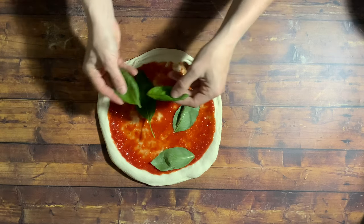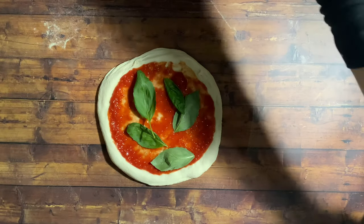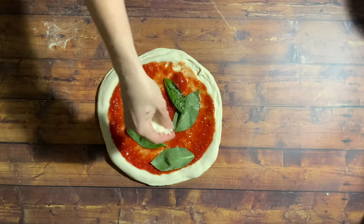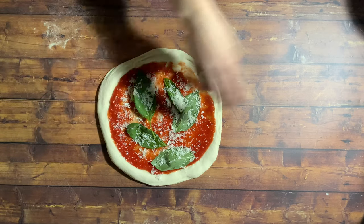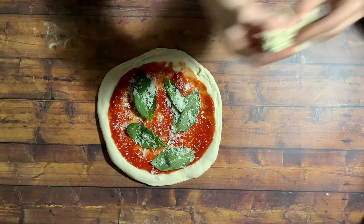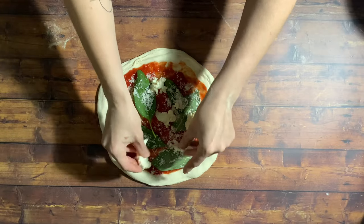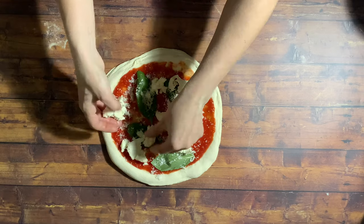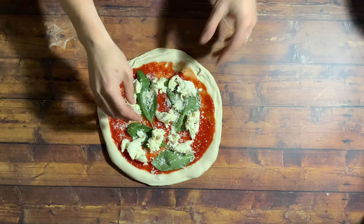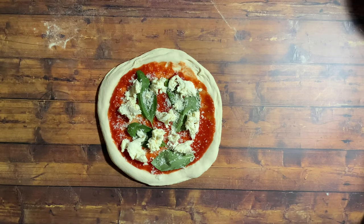Coming in with some fresh basil now and some freshly grated parmesan. Then our buffalo mozzarella. And lastly, a bit of extra virgin olive oil.